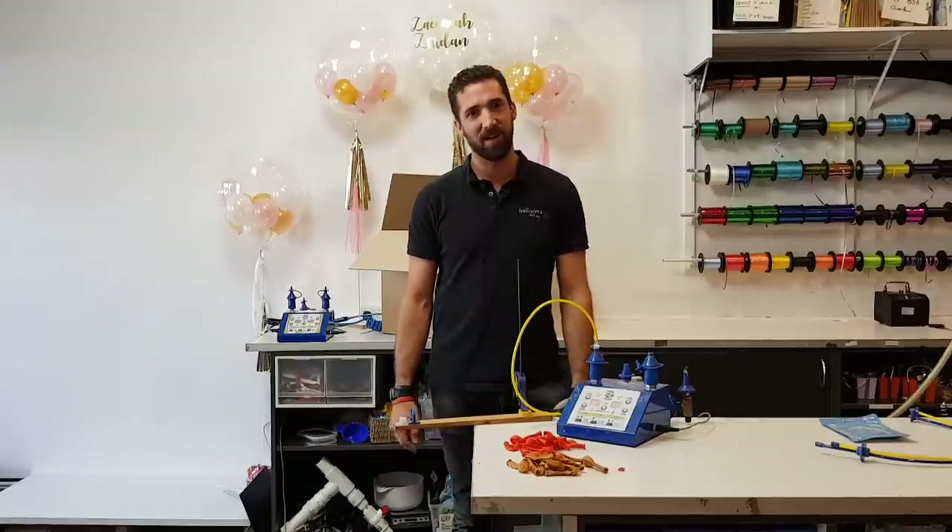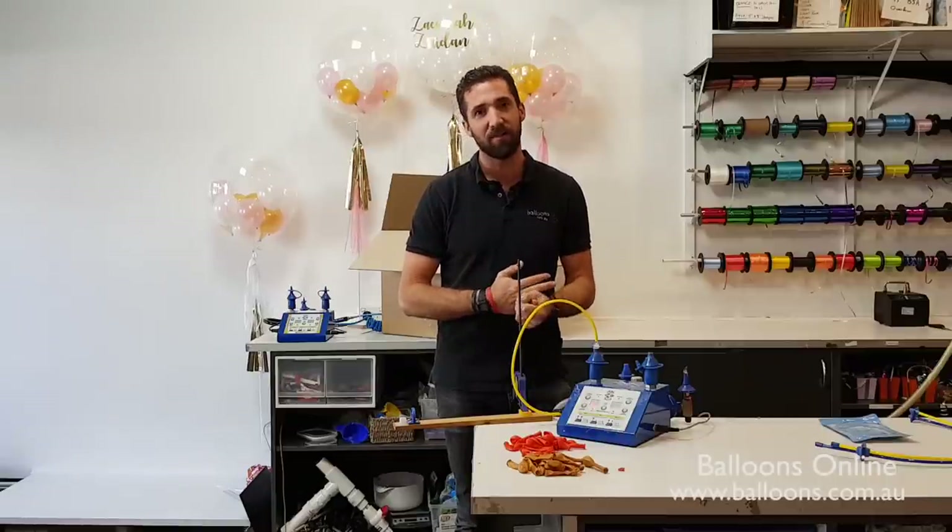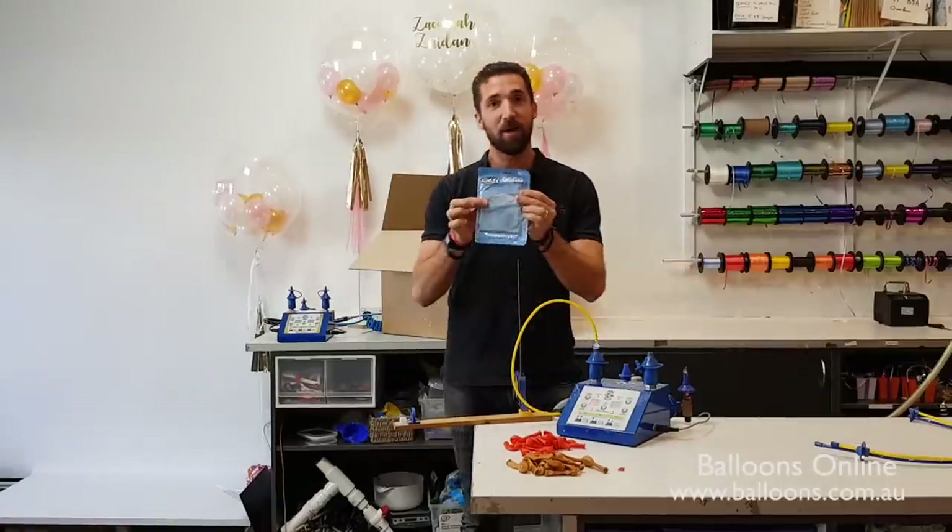Hi, I'm Chris Adamo from Balloons Online Sydney, Australia. Today I'm going to show you how we inflate our 24-inch Qualitex deco bubbles.